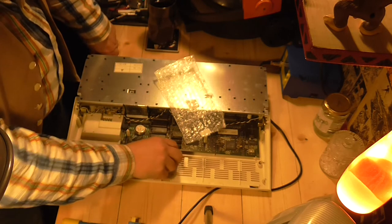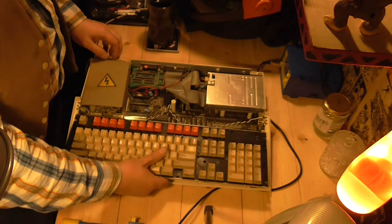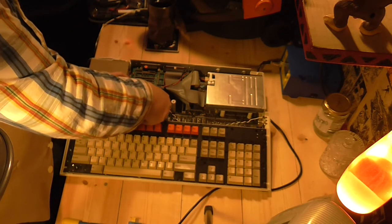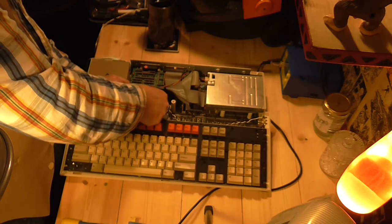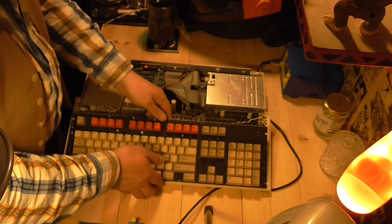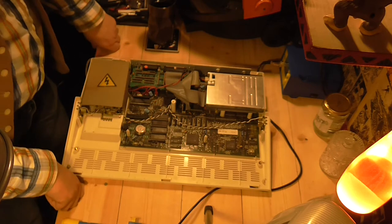I'm going to have to take that out because I'm going to have to get the motherboard out in order to get to the other side of it. This is very, very gingerly removed. Oh, it's a double ribbon cable. Are you going to come out nice and easy or are you going to be a pain? I'm going to have to take that out. Right, that's that — one side as well.